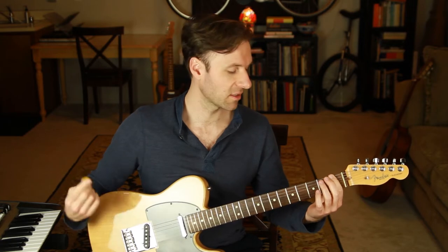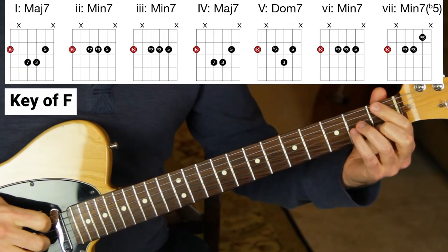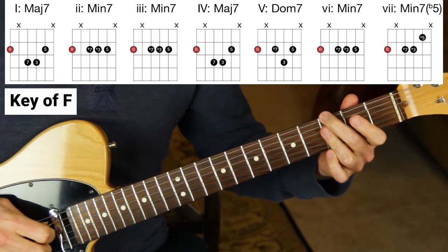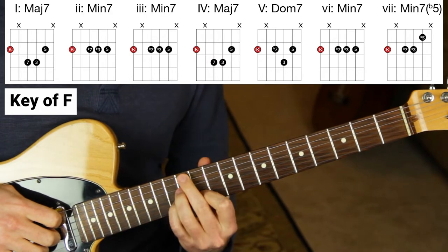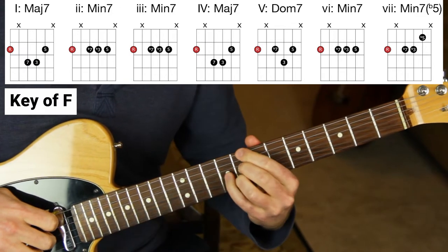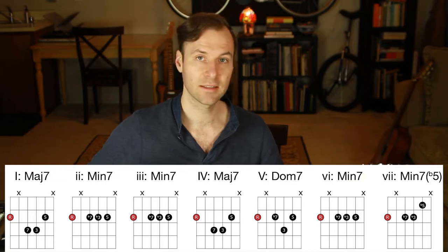For this exercise we're going to start in the key of F — that's just because it's the lowest string on the lowest fret. We're not going to use the open E string; we're going to start on F and then do all the seventh chords through the key, going through the circle of fourths. From the last lesson these shapes should be familiar, but now we're doing them through the key. The one chord is major seven, two chord is minor seven, three chord is minor seven, four chord is major seven — notice they sound quite nice together — five chord is dominant seven, six chord is minor seven, seventh chord of the key is half diminished, and back to major seven.